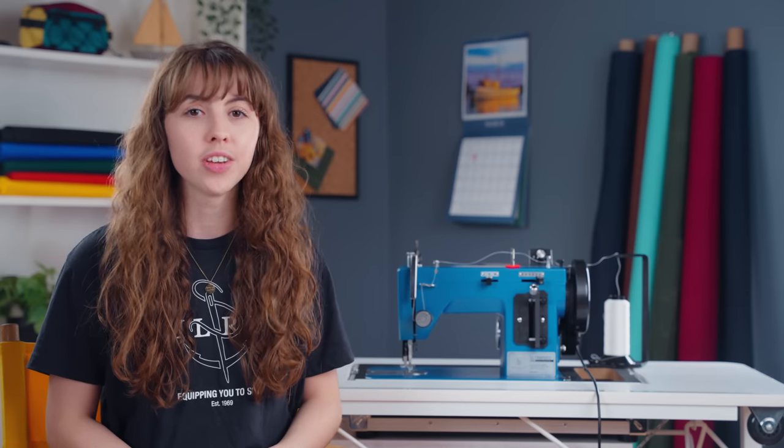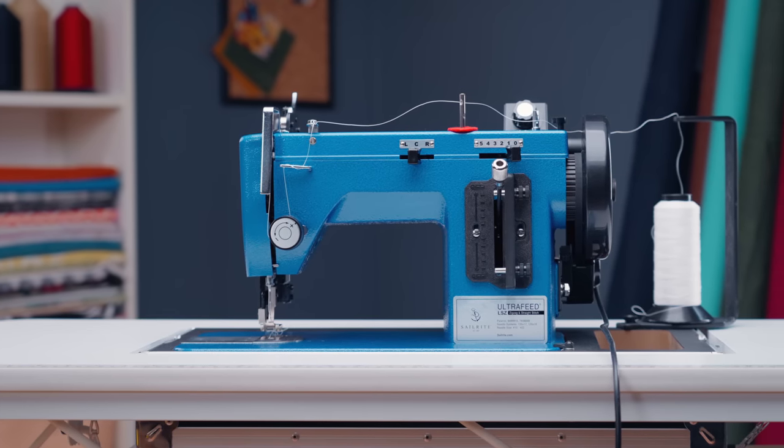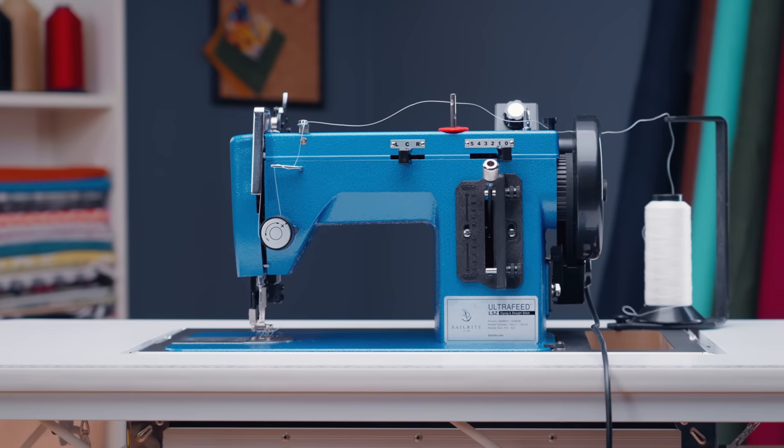Welcome to our Sailrite Workbench. This is the first part of a series called Learning to Sew. We're going to teach you everything you need to know to get started as a sewer. So if you've just purchased a sewing machine or you're looking to purchase one, this is the perfect place for you. We're going to show you the basic sewing principles on our Sailrite Ultrafeed, but you can apply them to whatever machine you own.